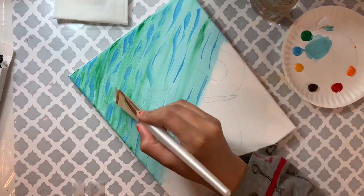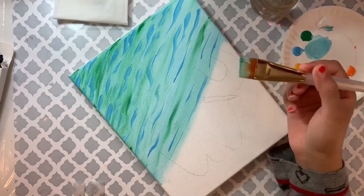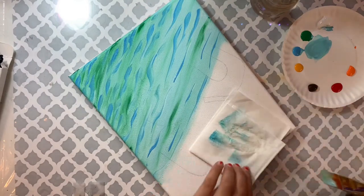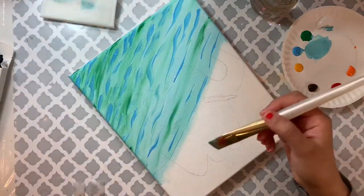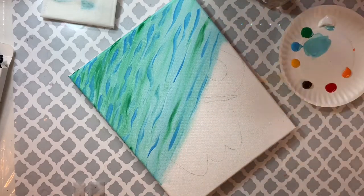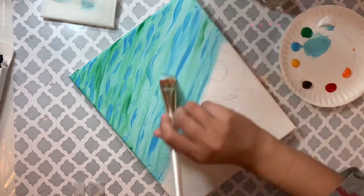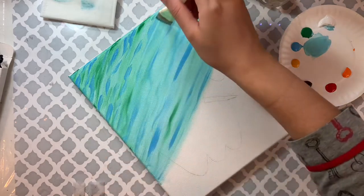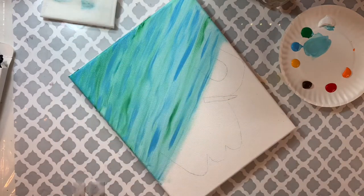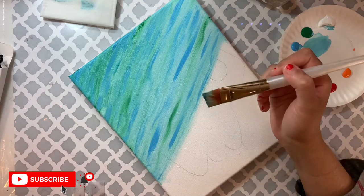Again, we don't have to clean the brush or take more paint. If you feel like you have too much paint on your brush, don't wash it — just use a paper towel to remove the extra. Lightly touch the canvas without pressing hard, following the shape of that water line. Now I'm all done with the green and blue.